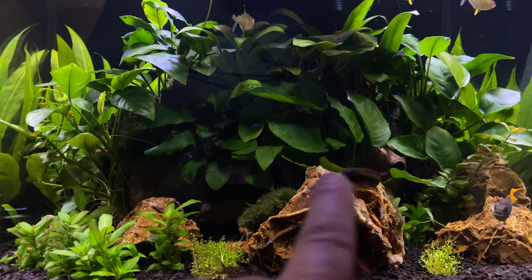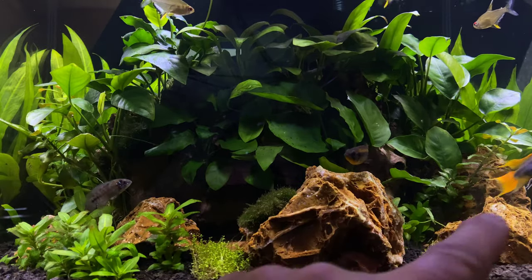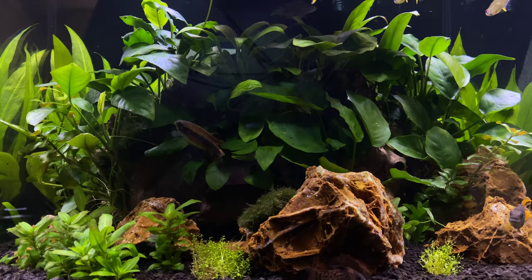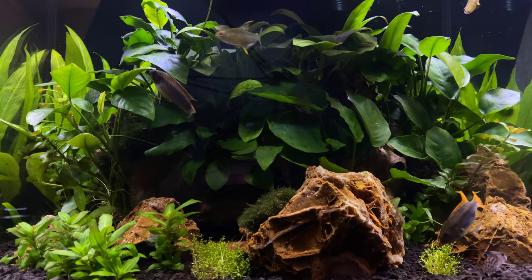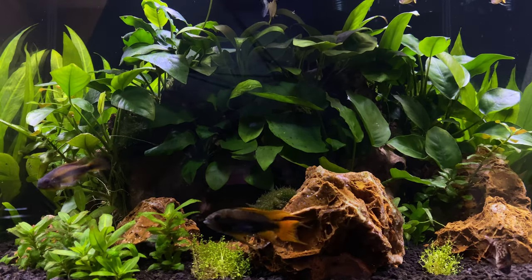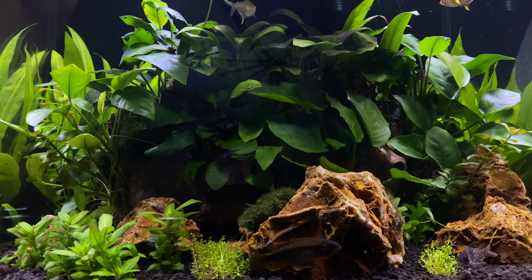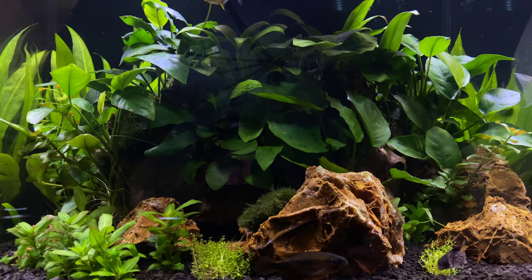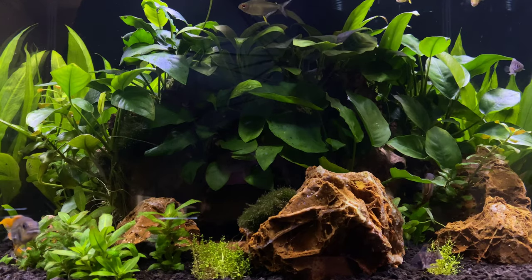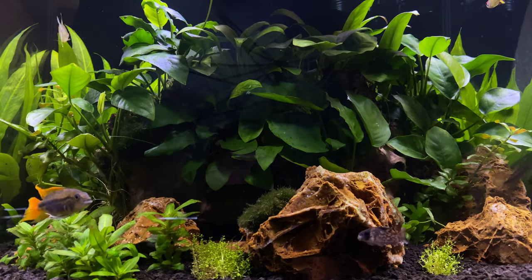The rock formations in here start out low on one side, get higher, and on the other side — which is kind of hard to see in this part of the video — the stones in the back become much higher. If you were standing up looking at this tank, you'd see that the stones are even higher behind the wood. One of the things I'd tell you with this design is you can hide so many flaws in your tank and still come out with an absolutely beautiful design.